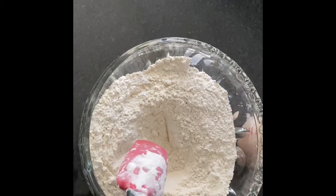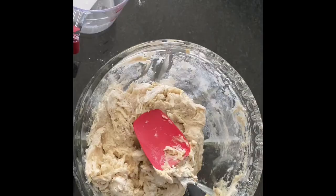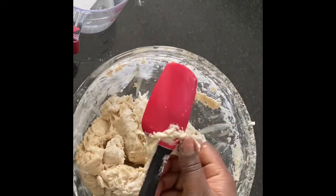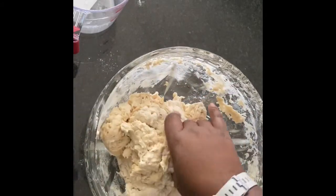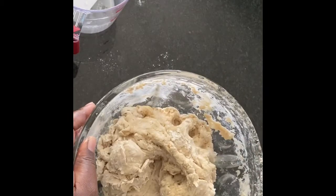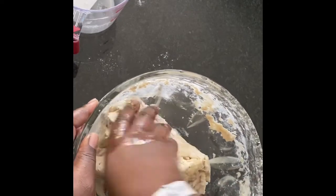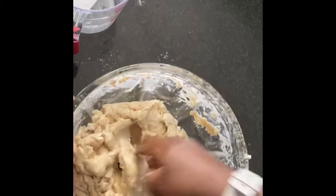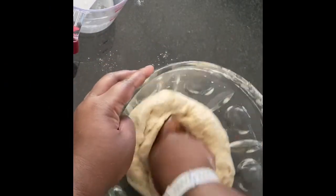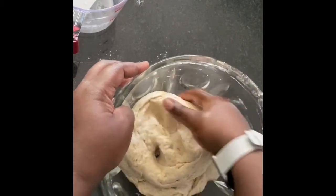The yeast is ready and foamy now. Start mixing it into your flour. It's getting pretty heavy, so let's take it a little bit at a time. Mix it in, and at this point bring in your oil — remember your oil — and mix it in.